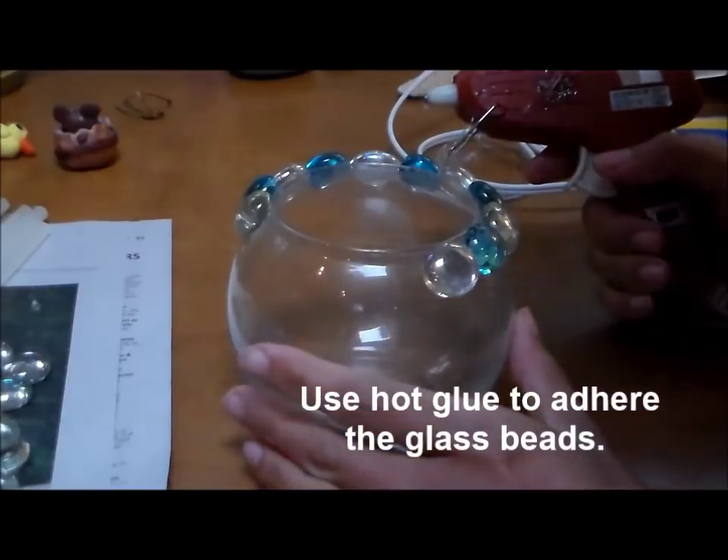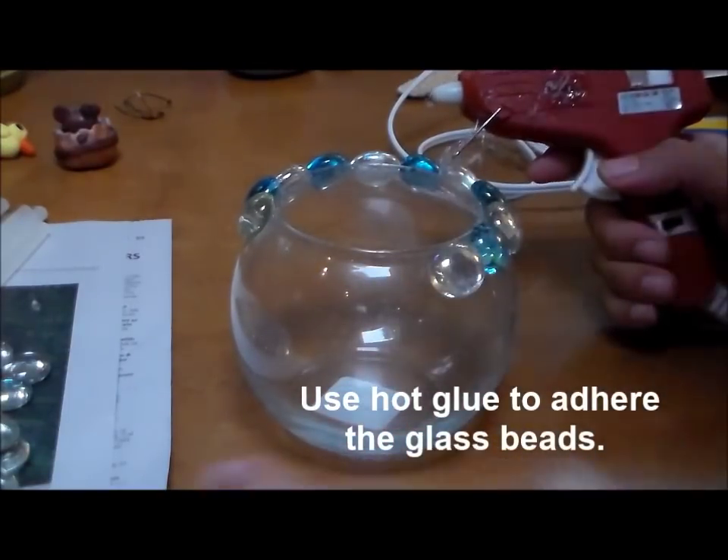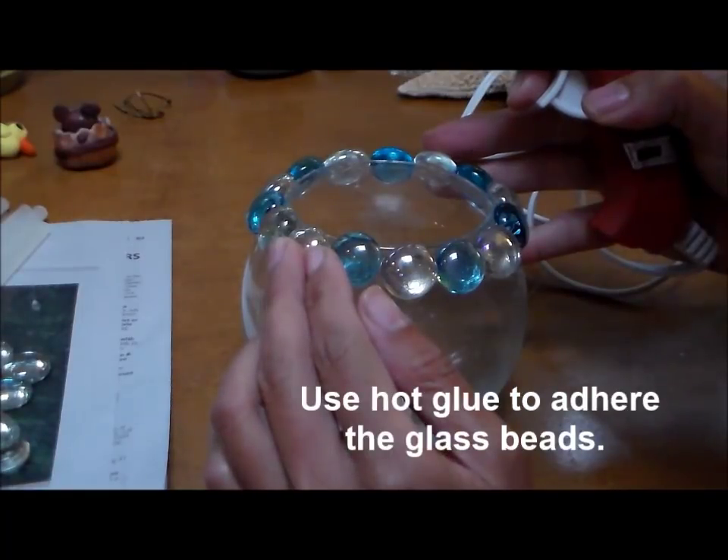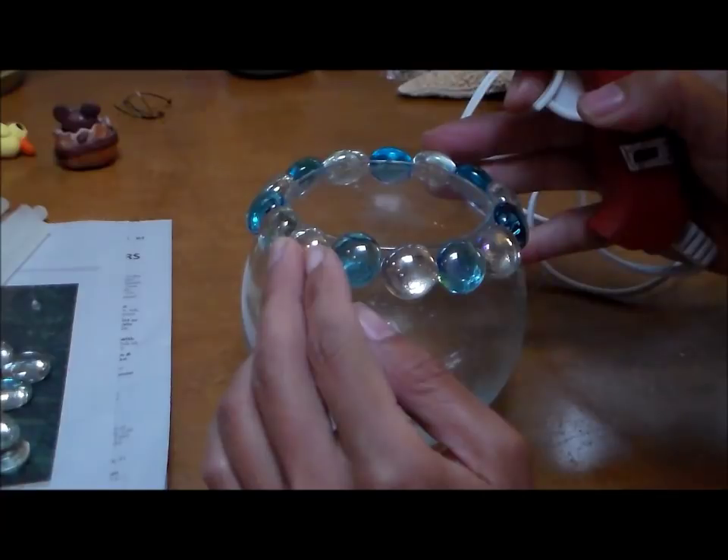You want to start on the rim of your votive or candle holder, right at the top, and work your way down to the bottom. Hold the glass bead in place until it adheres to the jar or the glass votive.